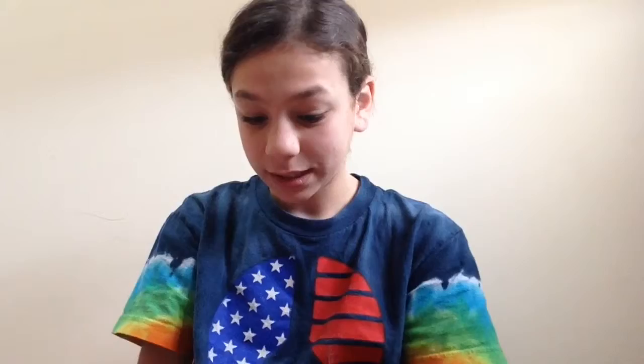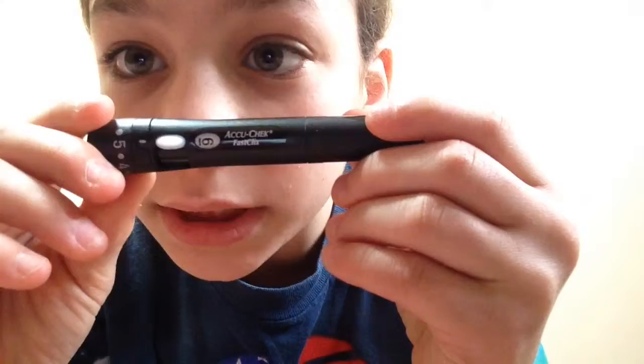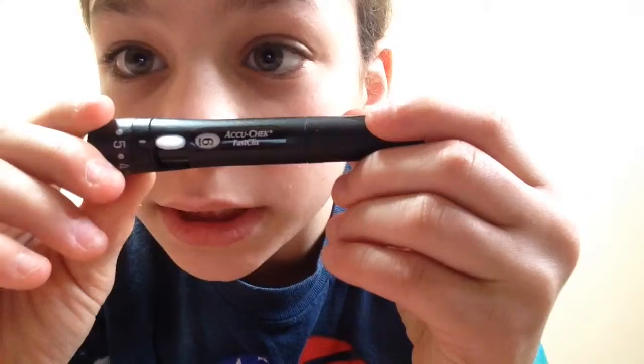Two bracelets, my insulin with an unused needle on there. This is what you're going to need: a clicker, or I call it a pricker — it doesn't matter. I keep mine — I don't know if you guys have the same one — but if you have the AccuCheck FastClix, that's why I call it a click.